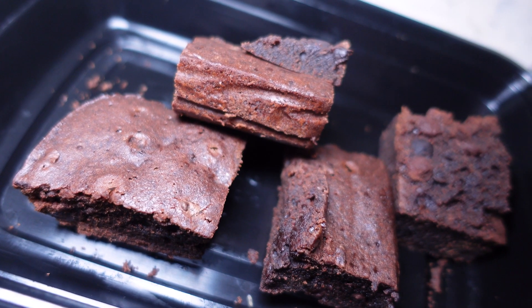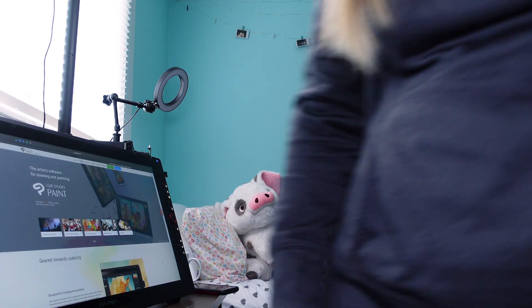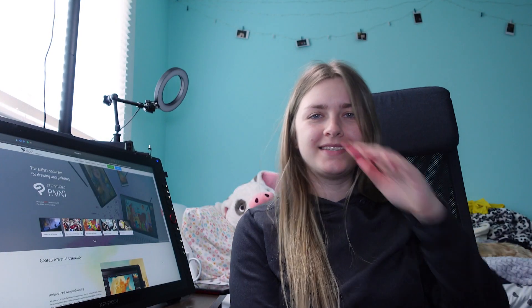I really shouldn't be eating brownies in the morning, but my friend brought them yesterday — she baked them and they're so good. All right, now we're ready to talk about Clip Studio Paint.